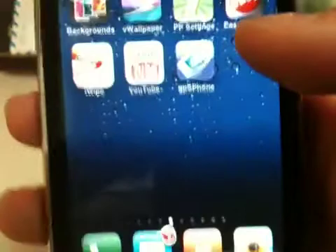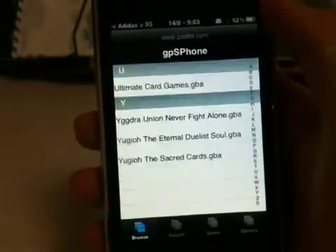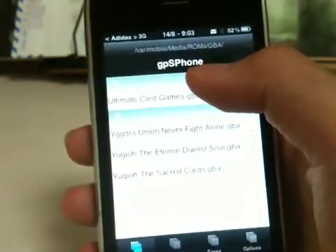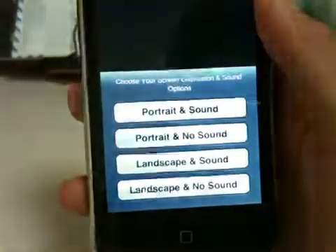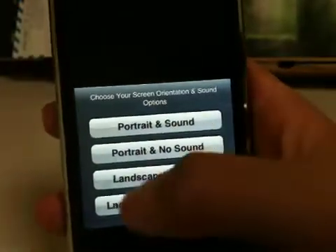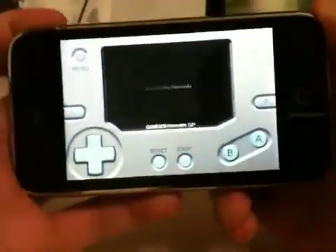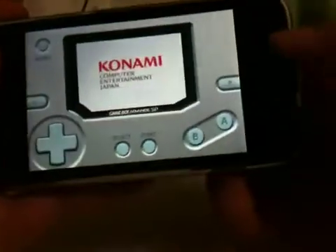And there you have it — GPSP phone. Here are the ROMs. Some of the ROMs don't work; the ones that don't work won't get installed. After you download GPSP phone, you can choose different options: portrait with sounds, portrait with no sounds, landscape with sounds, and landscape with no sounds. I like doing it in the landscape version — it looks better.